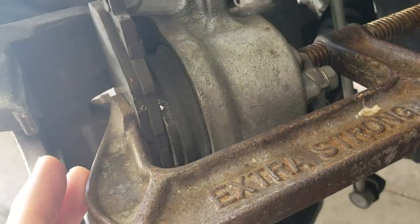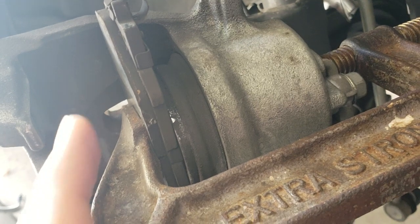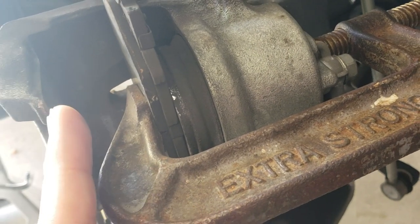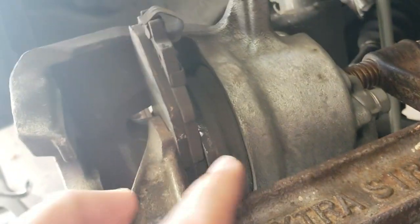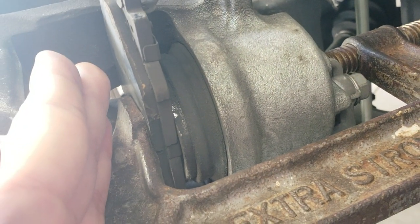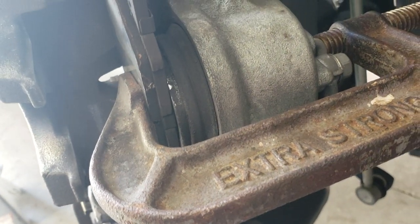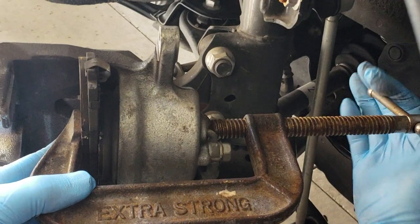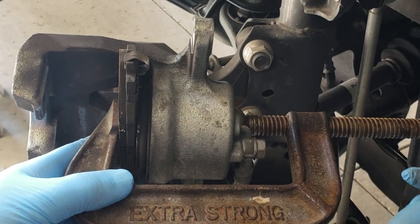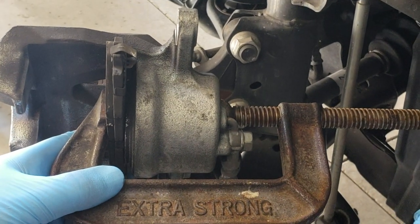We need to push the piston back in so we're able to tuck the caliper down. I have a vise to push it back, and I'm actually pushing with the old brake pad attached to the vise. The reason for that is it provides a completely flat surface with even pressure so I don't damage anything. Place your old brake pad as a cushion and use the vise to push it completely back in — you can see it slowly pushing back in, and the even pressure from the brake pad ensures nothing is damaged.